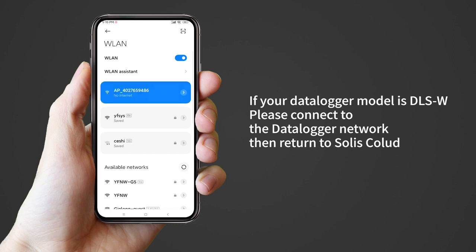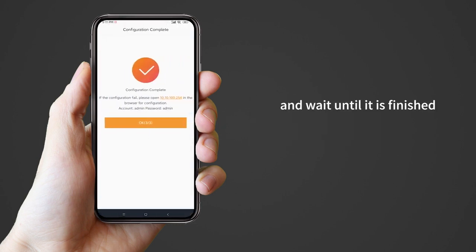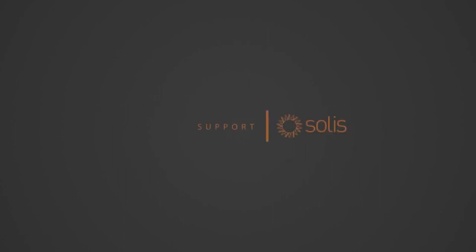If your data logger model is DLSW, please connect to the data logger network, then return to Solis Cloud and wait until it is finished. For further help, please contact the Solis official after-sales service department.